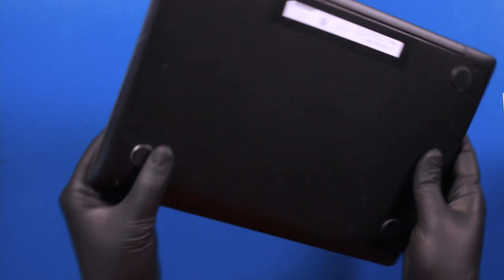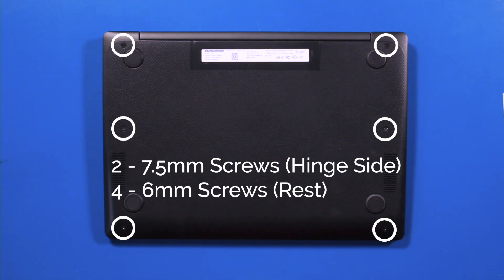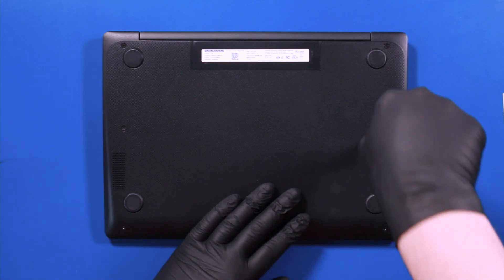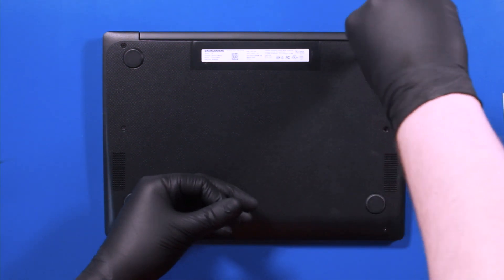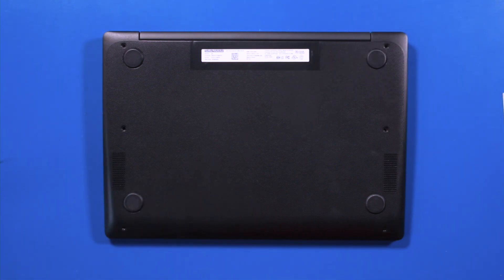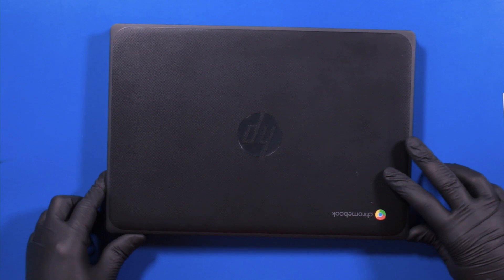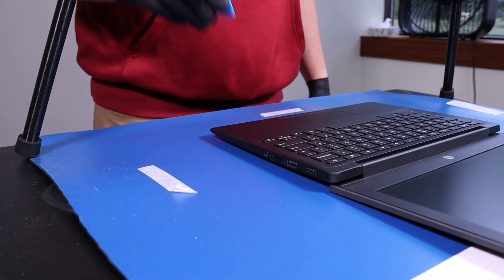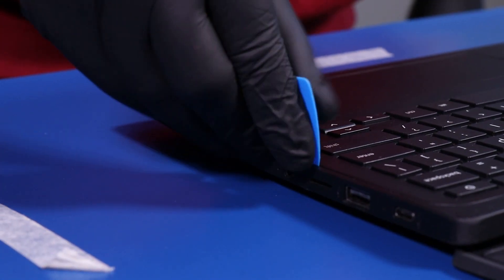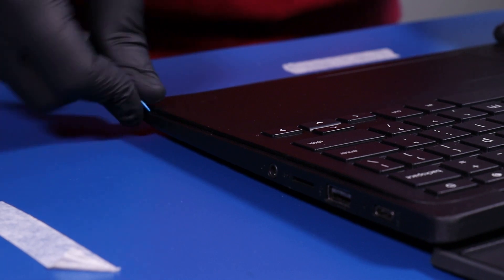Flip the unit over and remove two 7.5mm screws and four 6mm screws from the bottom cover. Flip the unit back over, open it up, and gently insert the opener pick between the bottom cover and the palm rest. Slide along the edges to pop the palm rest free.